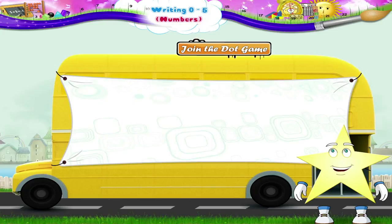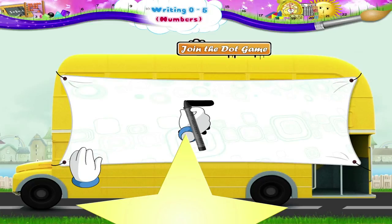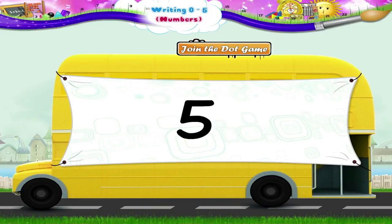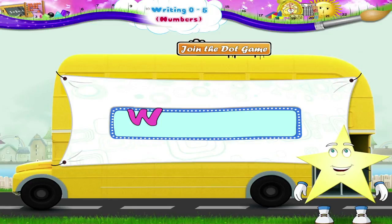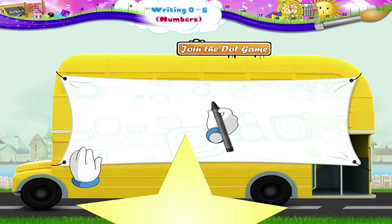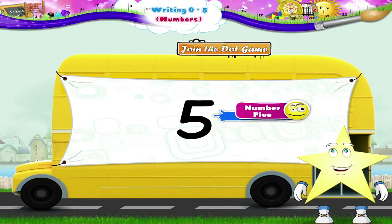And finally Starry, this looks like the number 5. Shall we begin? We first move in a straight line from right to left, then down and then clockwise around. Yes, Starry! It was the number 5. We will now write the number 5 without the dots. Begin! From right to left, then down and then in an incomplete circle in the clockwise direction. The number 5.